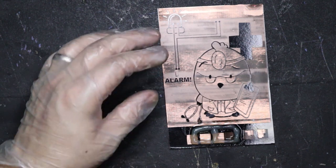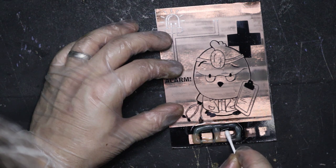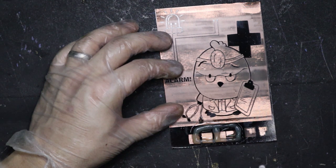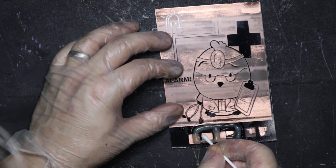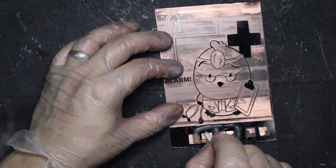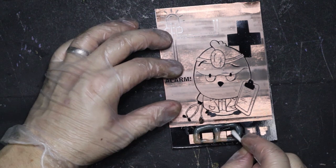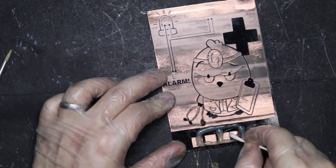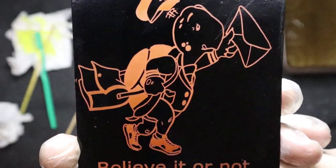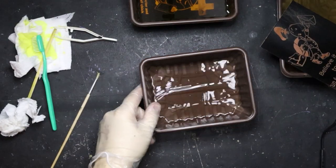I'm being a bit impatient — it's probably only been about five minutes. The isopropyl alcohol side cleans up the area that was only partially etched, but it's not doing much to the main black paint. The acetone doesn't seem to want to do much either. I do notice a little bit more action from the isopropyl alcohol — it's starting to break the paint up slightly in a small connective area, whereas the acetone doesn't seem to be doing anything.